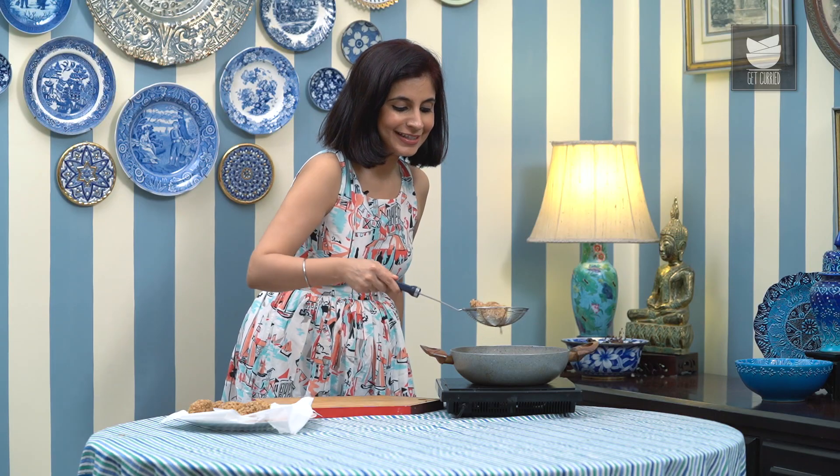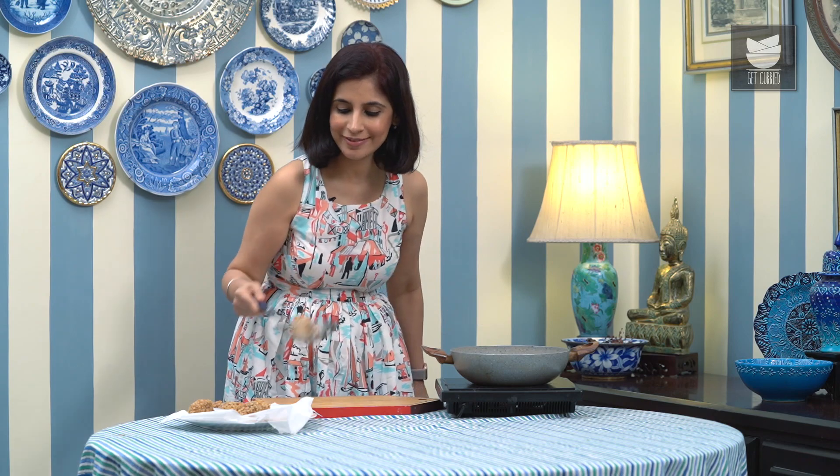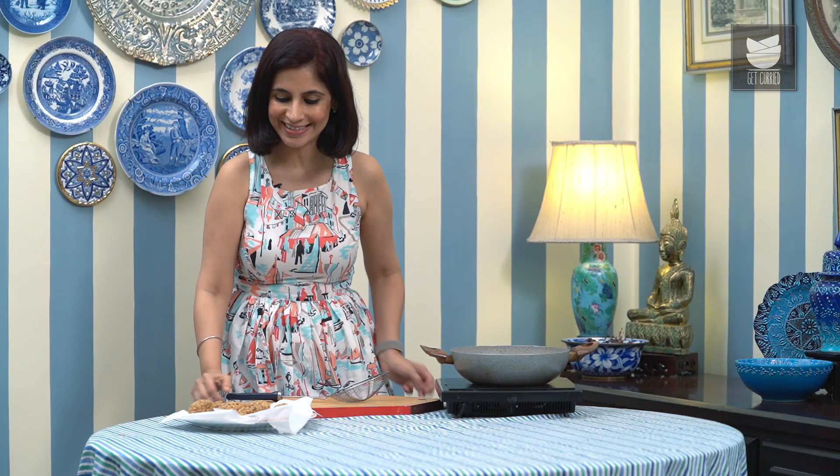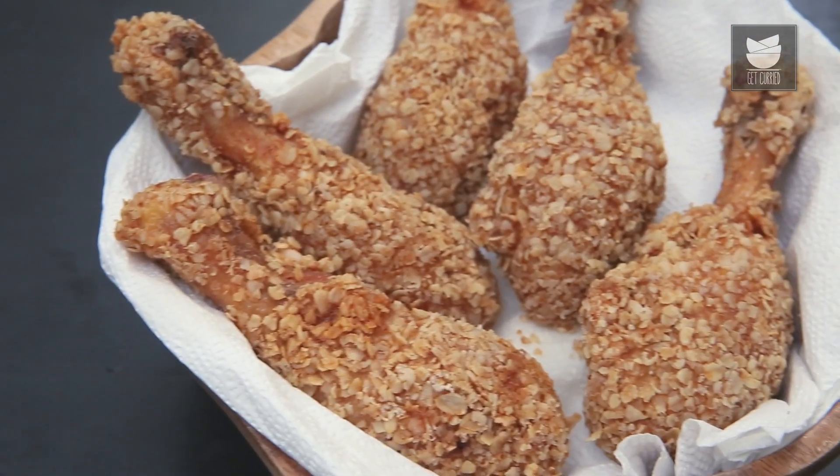The last of our Fried Chicken is ready to eat. I'm just going to let this cool slightly before anyone can tuck into it. This homemade KFC style Chicken is made with a lot of TLC and I really hope you'll try this recipe soon. When you do, leave a comment and subscribe to Get Curried for loads more such recipes.